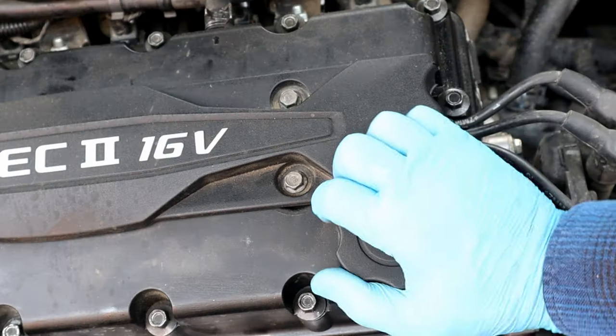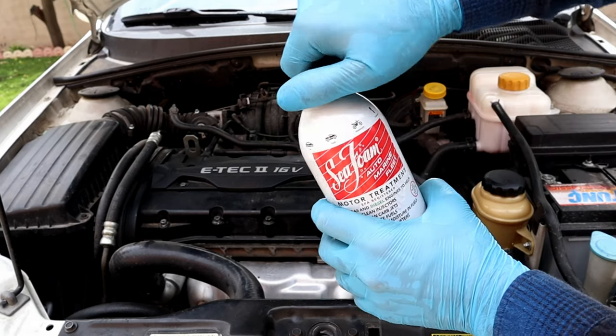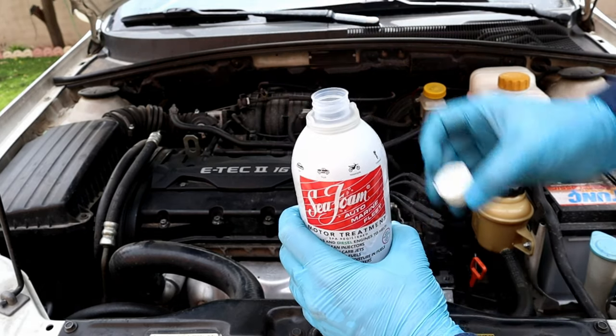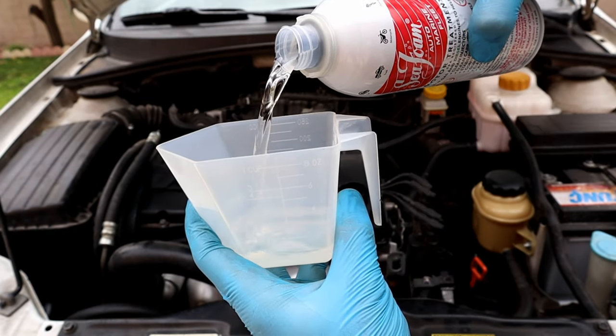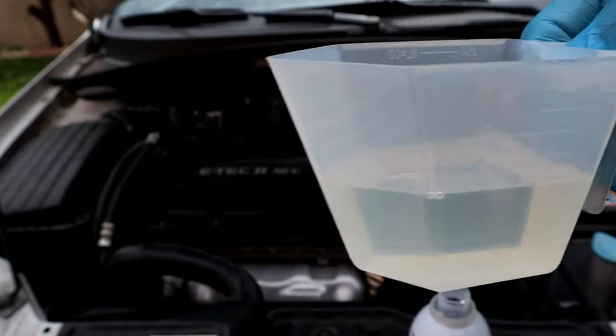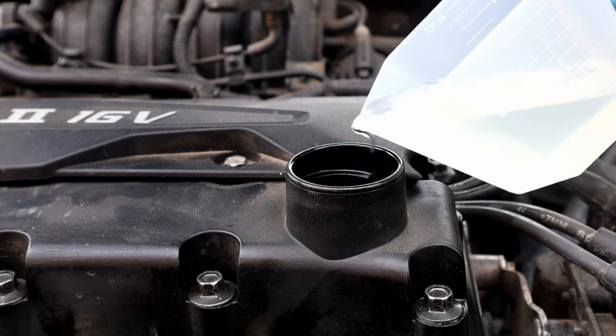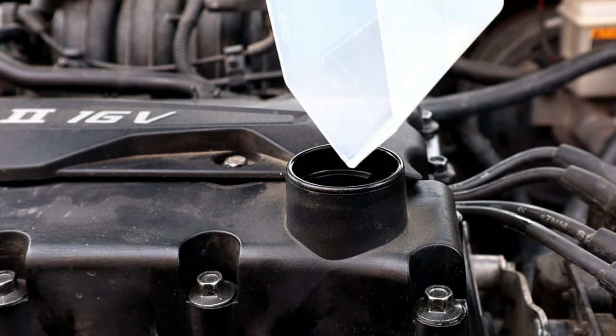The cleaning process starts here. We're gonna add one ounce of Seafoam for every quart of engine oil. In my case I have three and a half quart engine oil capacity, and I will add three point five ounces of Seafoam. It's a good idea to add Seafoam a few days before your engine oil change, of course depending on how many miles you drive your car in a day.